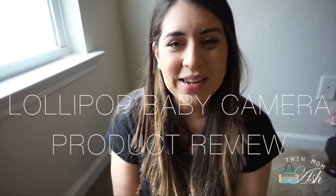Hi everyone and welcome to my channel. My name is Ashley and if you are new here I would love it if you consider subscribing, and if you already have, welcome back. Today I have a quick review for you — it is on the Lollipop Baby Camera, so let's just get right to it.